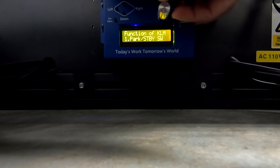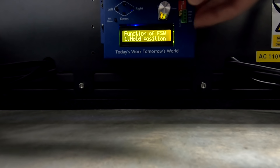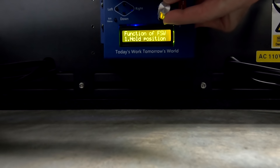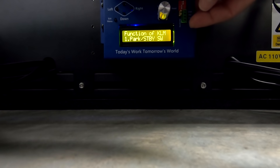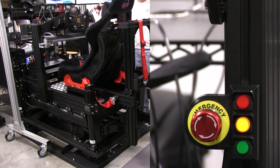Going one more menu window by turning it one notch: I'm now at function of FSW and it is hold position. I'll press it once — options are hold position or park motors — I want hold position, so I press it once and now it's set. That's what I want: hold position on the FSW and on the function of the KLM — park standby switch, hold position, switch type normal open. Now that we have everything programmed in our PT Actuator controller for our kill switch or emergency stop, we can actually test it.